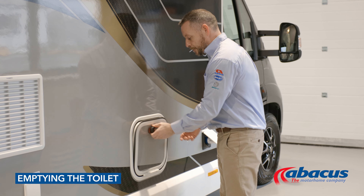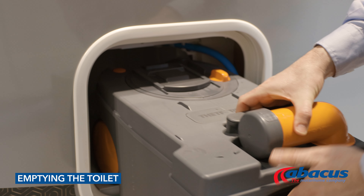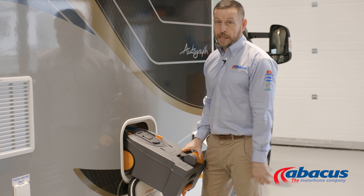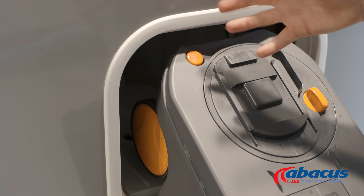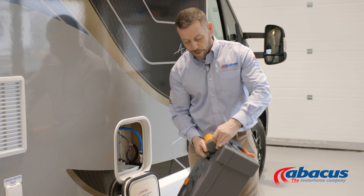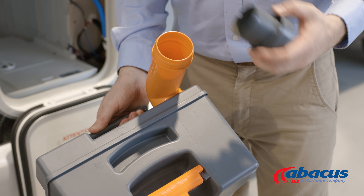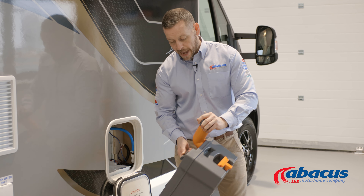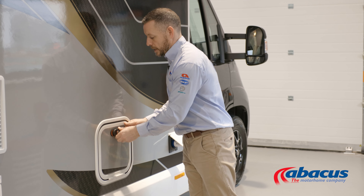To empty the toilet on this model, open the door and lift the handle to remove it, then slide the box out. If you've left it open on the inside, you will not get the box out. Once you've done that, press the orange button down to release any trapped air or pressure that might have built up inside. You can then take the spout around, remove the cover, and tip out the contents. Place a blue tablet back down the neck, add a couple of jugs of water, replace the cap, close it, and return the box inside.